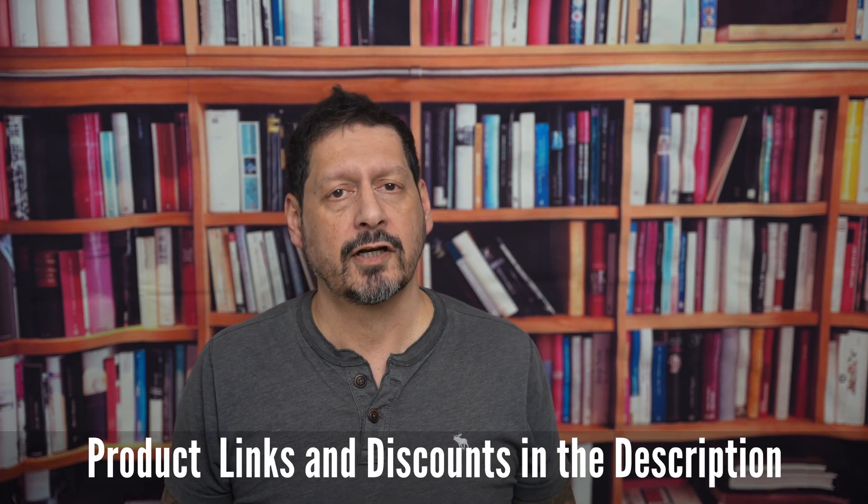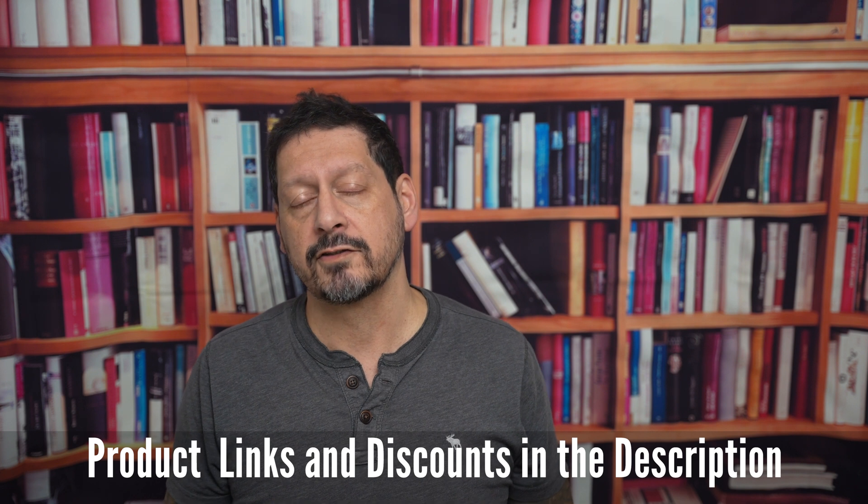I'll leave any product links and further discounts in the description. If you have any comments or questions, please leave them below. If you like the video, give it a thumbs up — it really does make a difference. Please subscribe and click on that bell icon to be notified of new videos. Thanks for watching and thanks to Novu for sending me this useful charger to review. I'm Dave with Seeing Through A Lens — see you next time. Bye for now.